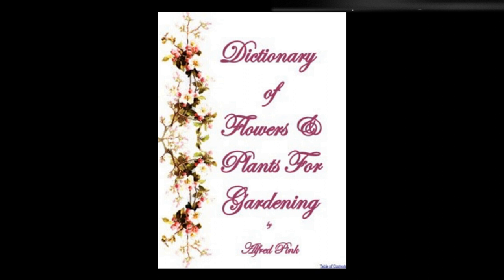Seed Sowing — Two of the most important points in the sowing of seed are the proper condition of the ground and the regular and uniform depth at which the seed is sown. Seeds require light, heat, air, and moisture for their germination. The ground should be light, and in such a condition that the young roots can easily penetrate it, and in all cases should be freshly dug so as to communicate air and moisture; it should be neither too wet nor too dry.